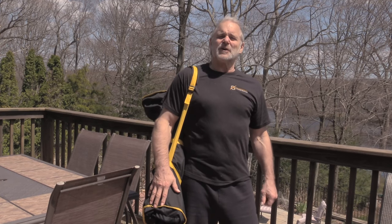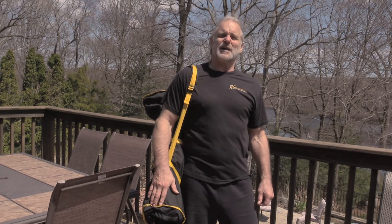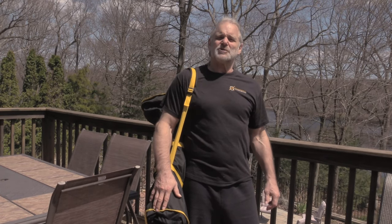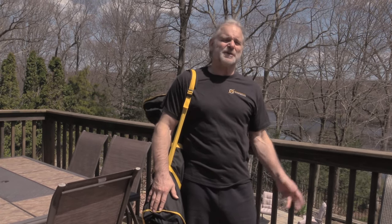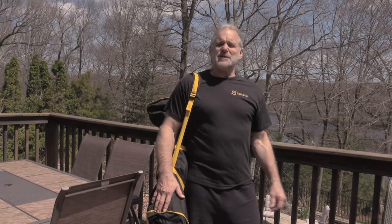Look on traditionalfilippinoweapons.com and browse the whole website. We've got a lot of different high quality swords and knives. We've got a lot of training sticks, staffs, swords, knives. It's quite a sight — you'll like it there.